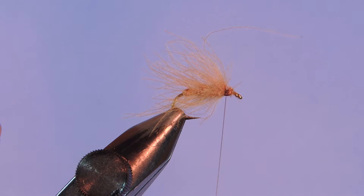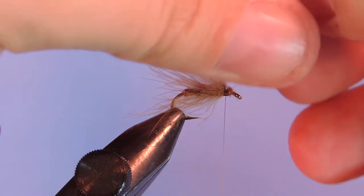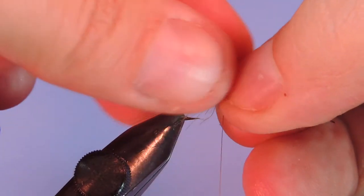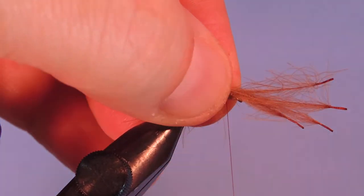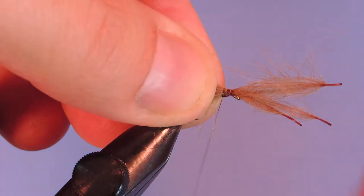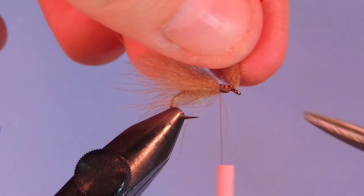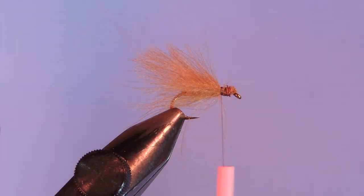Next I've taken about four of my shorter CDC feathers and I've just matched up the tips. What I'm going to do is just stack those like a wing. I'm going to lay them out on top of the body and just use a couple thread wraps to secure those in place. I'm also going to make sure that I provide a nice little thread base for the hackle that I'm going to tie on this pattern. Trim those stems away.